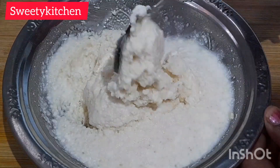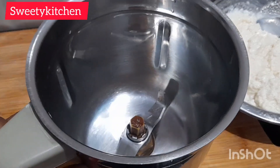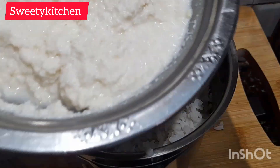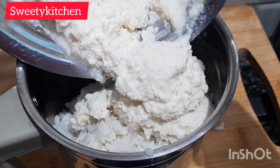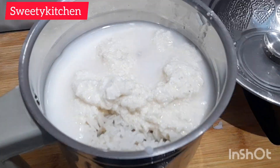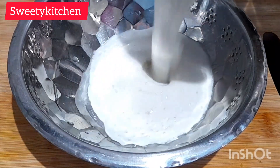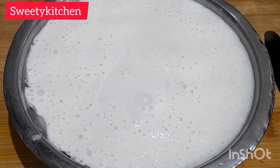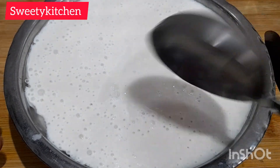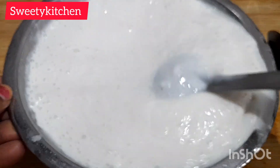Mix the water well, then mix it together. Mix it in the soil. We will mix in a little bit of salt. Mix it in a little bit.